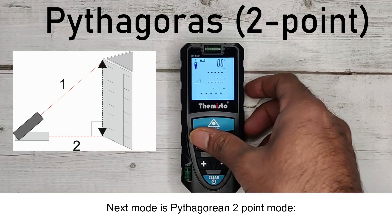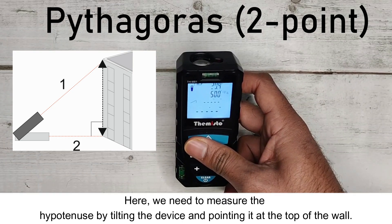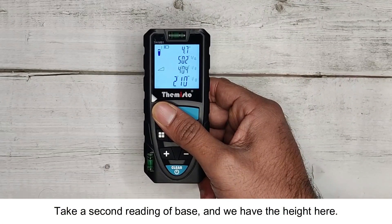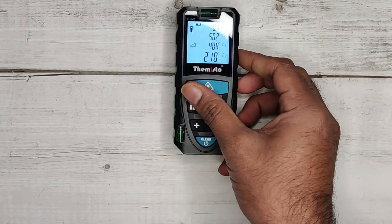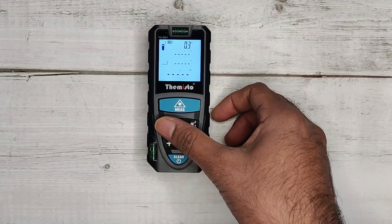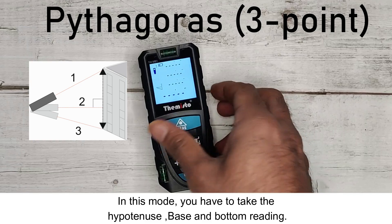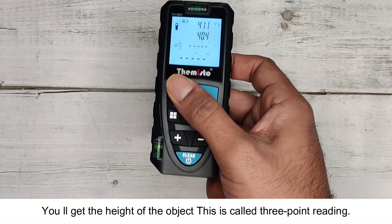Next is Pythagorean 2-point mode, where you measure the hypotenuse by tilting the device and pointing it at the top of the wall, then take a second reading of the base to get the height. After that is Pythagorean 3-point mode, where you take the hypotenuse, base, and bottom reading to calculate the height of the object.